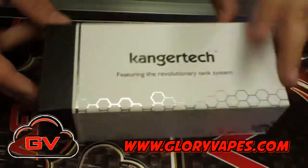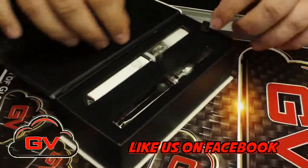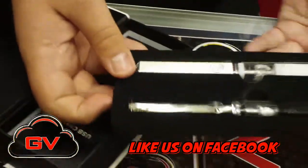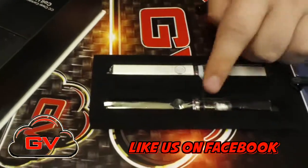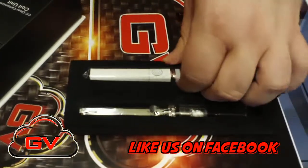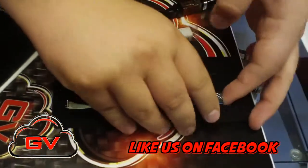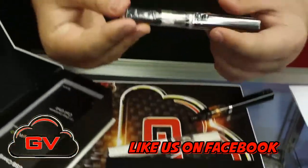So you get your box — Kanger Tech, featuring the revolutionary tank system. Pop it open, it's magnetic. And it comes with two batteries, but they come in black or white. We also can mix and match for people that want to do that as well. I'll take these guys out and show you what's kind of new with this.